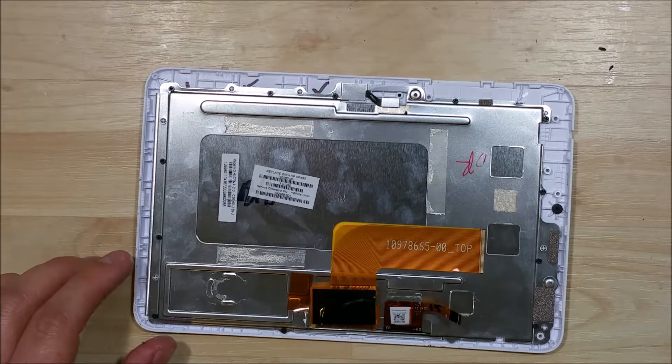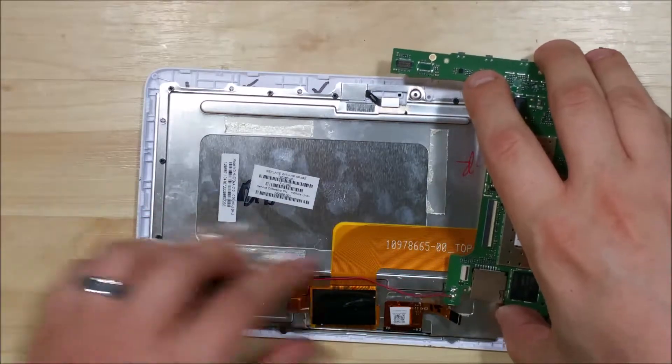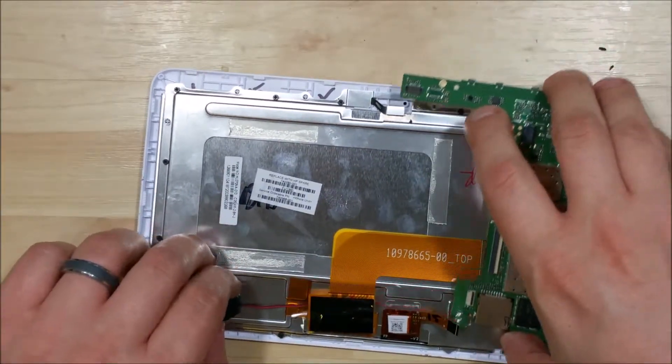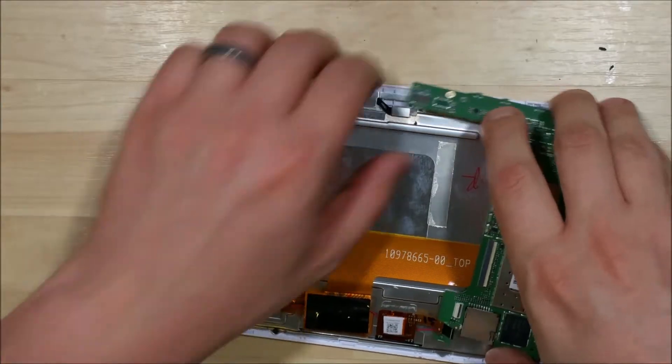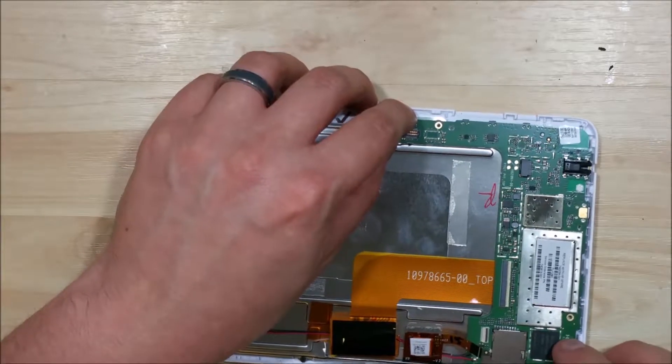Now we have all the screws in. The next step is to go ahead and put the logic board into place. It might be easier to place the black and red cable down first. You can put the speaker in its correct spot just to make sure everything lines up, and that the ribbon cable is sitting underneath all of the cables.